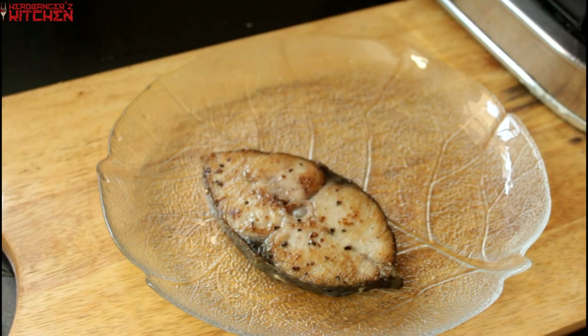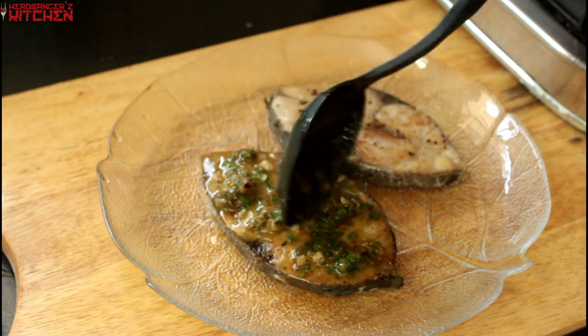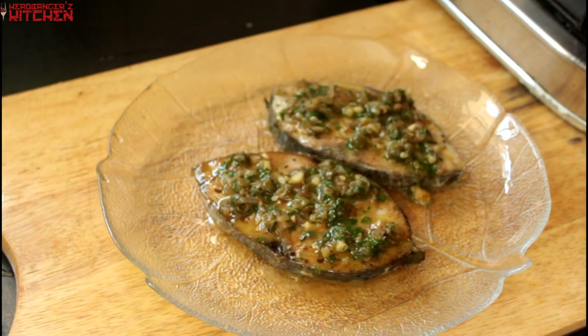Then we serve our fish on a plate and pour that delicious sauce all over it. Oh my god, does that look good or does that look good? And that's your fish in a lemon caper butter sauce with fresh parsley of course.